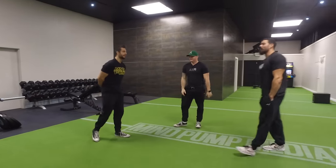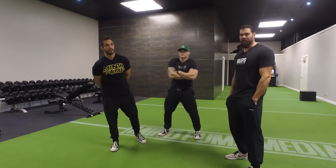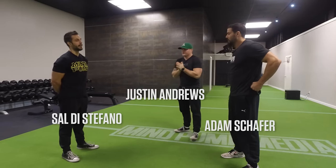We're going to do a series right here — the Versus Series. You versus you. Let's pick an exercise. Let's get divided here.